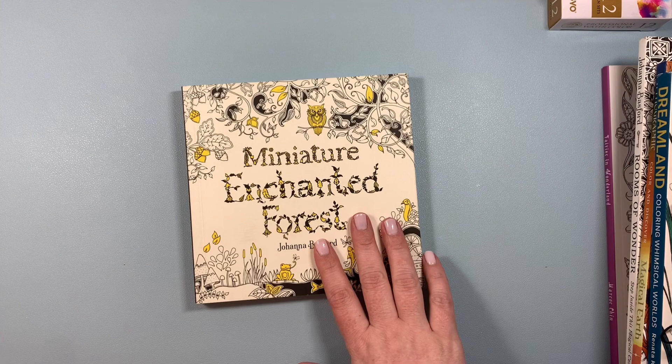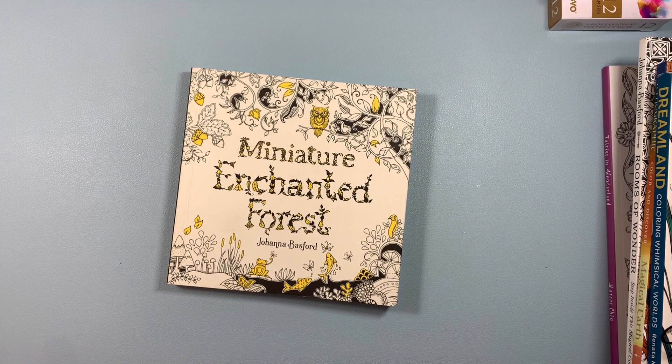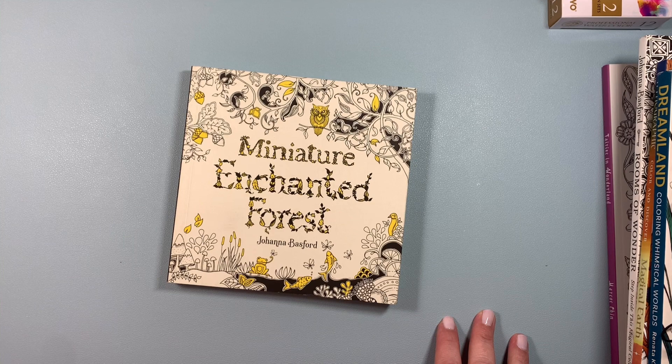I picked up a miniature Enchanted Forest. This is so cute — it will be great for travel, nice and tiny. I'm thinking I should have also bought the Millie Marotta miniature coloring books. They had two of them on the Book Outlet and I missed out, but hopefully they'll come back with them again. That was a great little buy.